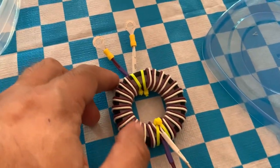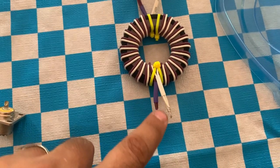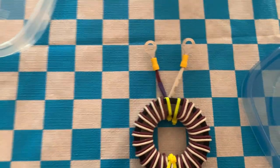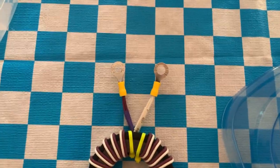All right guys, I ordered a one-to-one current balun. Coax gets attached on this side, and this goes to my dipole antenna.